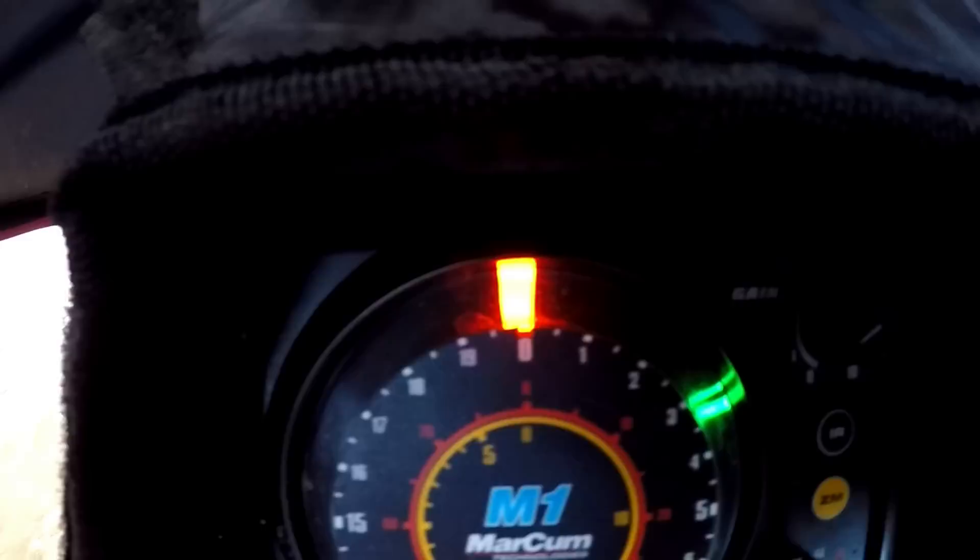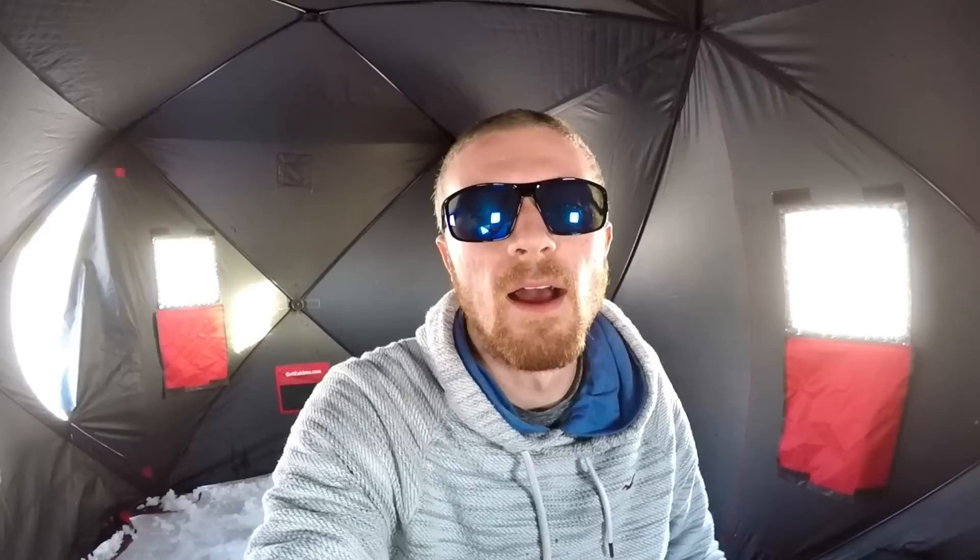In the center here you have your numbers — it tells you basically how deep you are: zero feet, one foot, two feet, three feet, and it goes all the way around. Right now I'm in very shallow water, only three feet. The thing about this is it does not like to work in shallow water very well; it doesn't read anything closer than about two and a half feet down. So if you're going to use a flasher, number one, make sure you're in deeper water. Otherwise I would recommend some sort of camera.